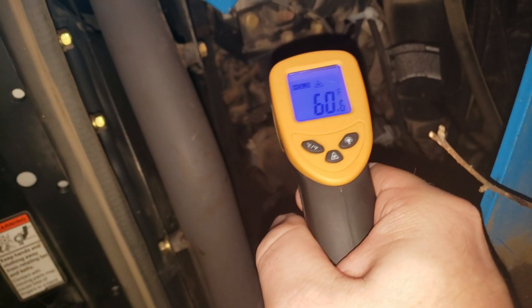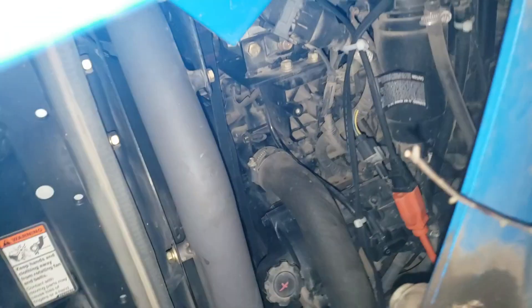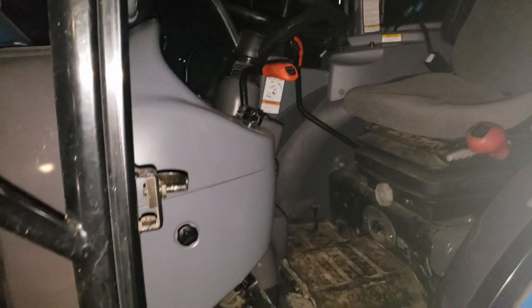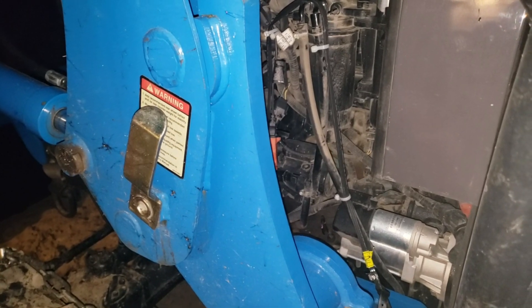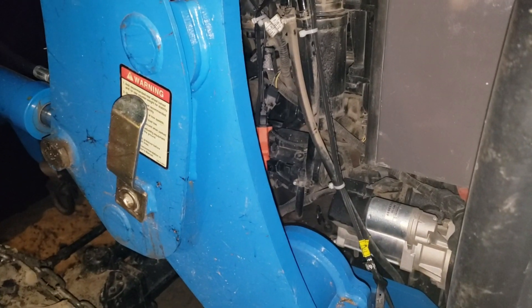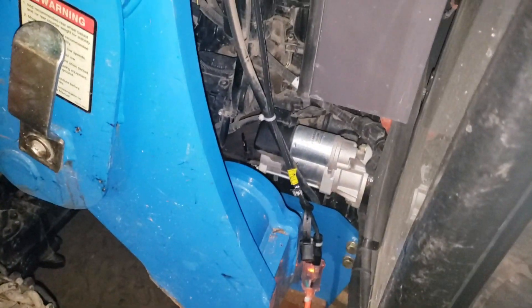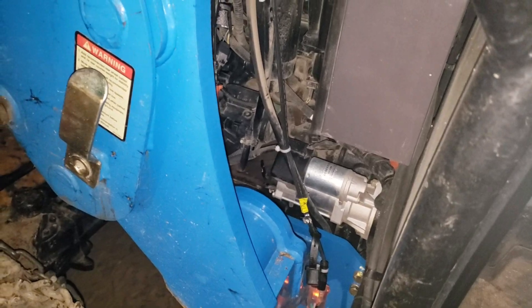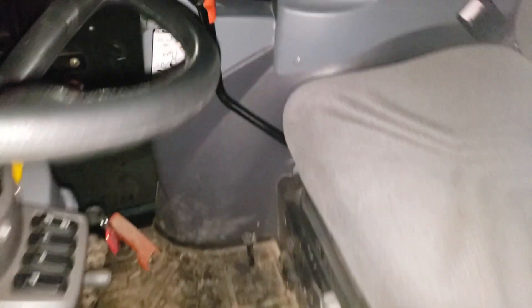The top of the heater hose is reading 133°F. Checking the oil temperature using the IR gun right on the end of the dipstick — it reads 25°F. The oil is still pretty cold. Let's see how it sounds when we try to start it.